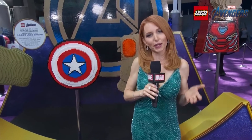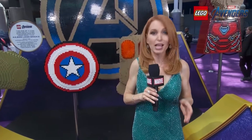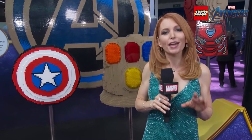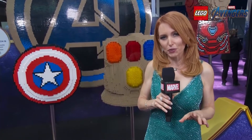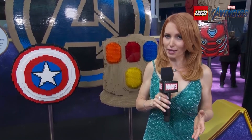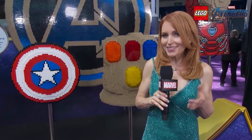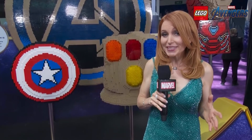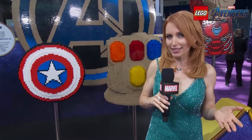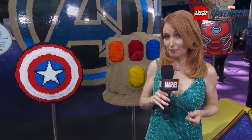LEGO wants you at home to be able to have your own special Marvel experience. So, to commemorate the release of Marvel Studios' Avengers Endgame, they have put together five new LEGO Marvel Avengers play sets, including Iron Man Hall of Armor and Avengers Ultimate Quinjet, which I cannot wait to get my hands on. They're available online and in stores now, so check them out and build your Endgame.